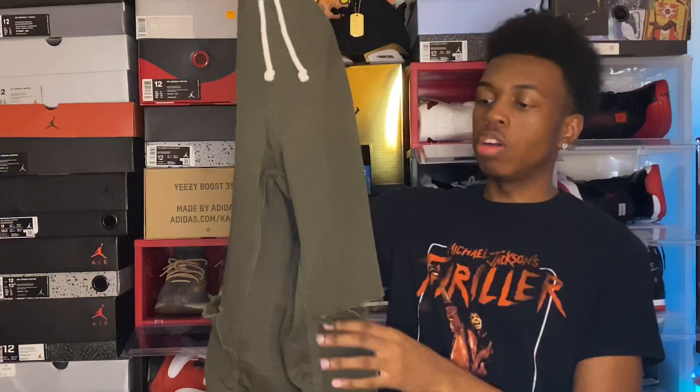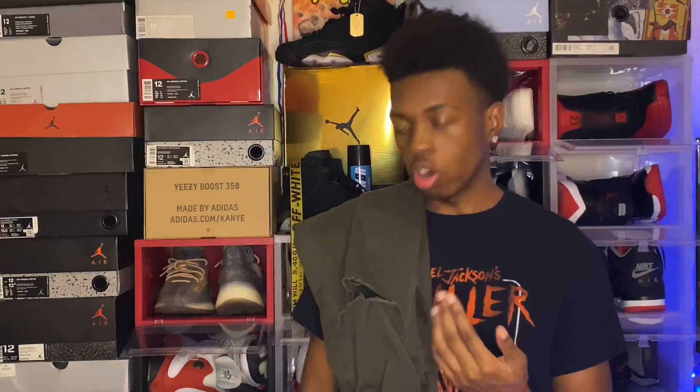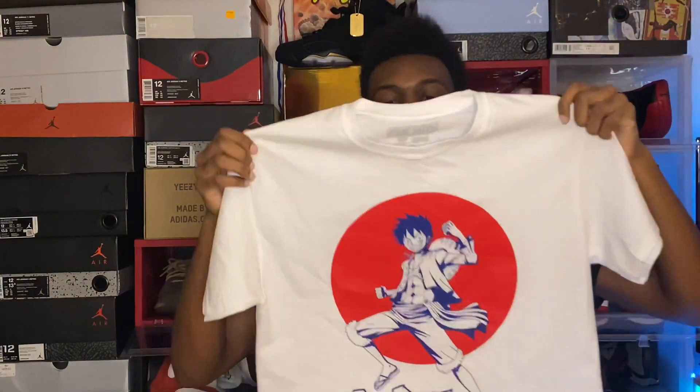Last up, we got the H&M olive zipper pants, which I distressed myself — they don't come distressed, but I thought it would look better and it does. These were also very affordable at only about 20 dollars. On top of that, we got the One Piece shirt that I got from Spencer's — it was part of a buy-one-get-one deal. With all that chit-chat out the way, let's see what these fits look like.